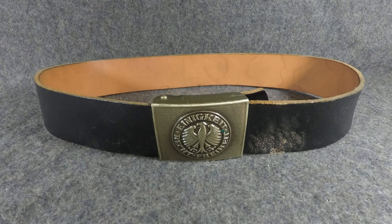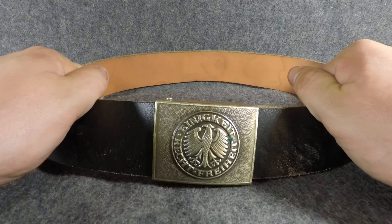Hey everyone, Mike from Mike's Militaria here. Today we're gonna be looking at the West German Bundeswehr dress belt. These were used from about the 1960s onward with the dress uniform. The Wachbataillon I think they have different colored buckles too — these are the silver ones I have in stock.